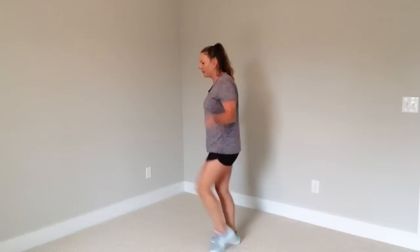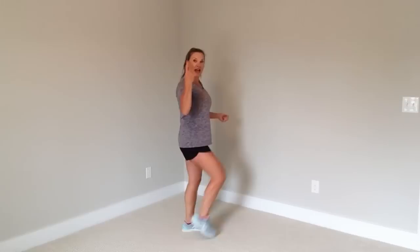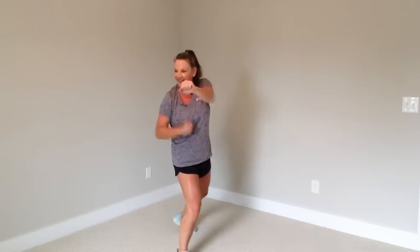We turn it and hold. Jab, cross, jab — boom, boom, boom. Can we get two more? Jump rope. And then turn it — good. Jab, cross, jab. Four more. Jump rope.